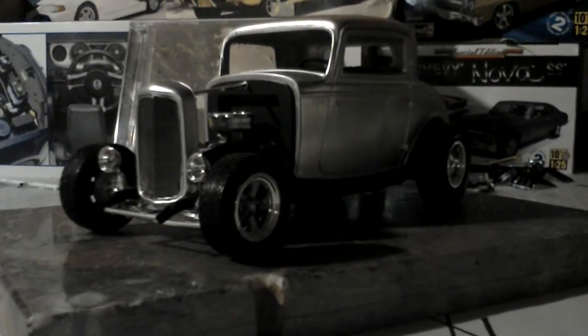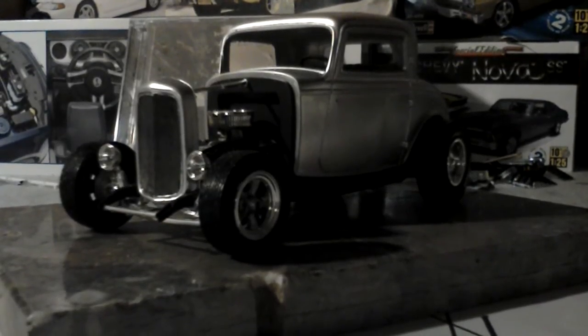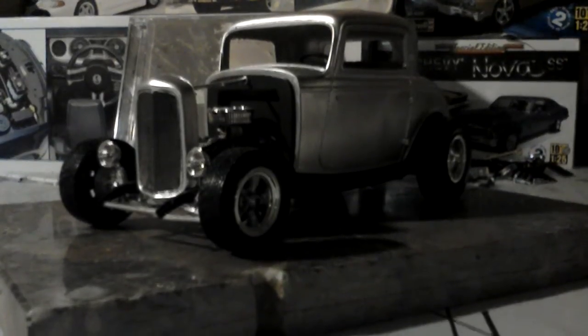This model was an old school model and it was not easy to put together. I did a lot of hand fabricating on most of the parts. Most of the parts aren't even stock parts, so I had to custom fab ways to get them in.